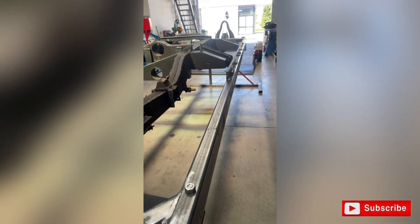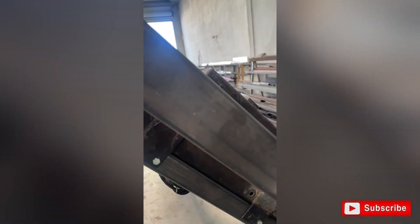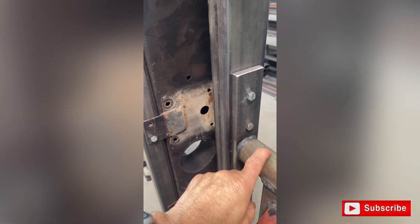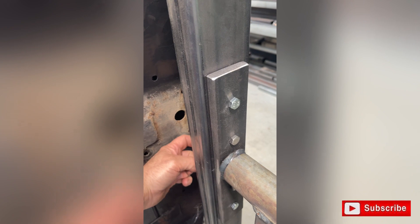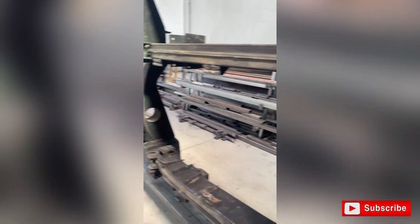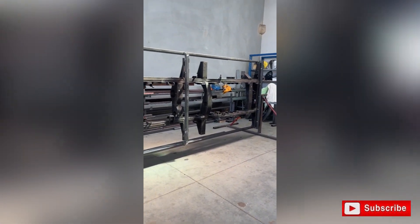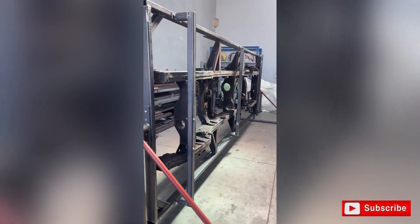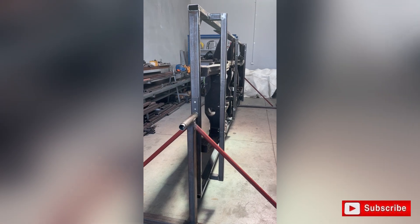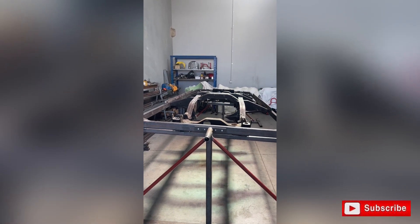So there you have it — we're nearly there and very pleased that this jig is nicely balanced. You can see with one hand we can rotate the thing, and it sits there perfectly. That's why the center of rotation had to be right at the center of gravity of the chassis — that's why it doesn't sit top or bottom. It only took a few goes to measure and work that out. We're pretty pleased with it, we'll get it finished in the next few days and start building some chassis.